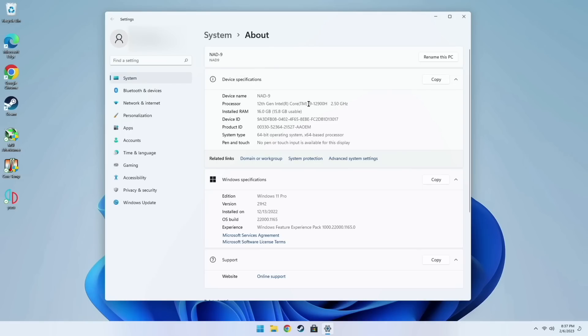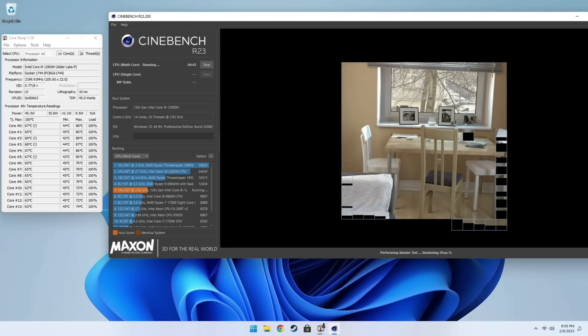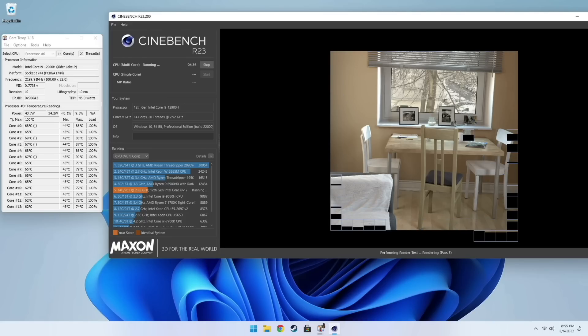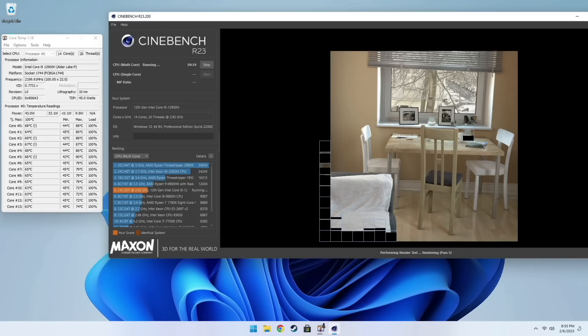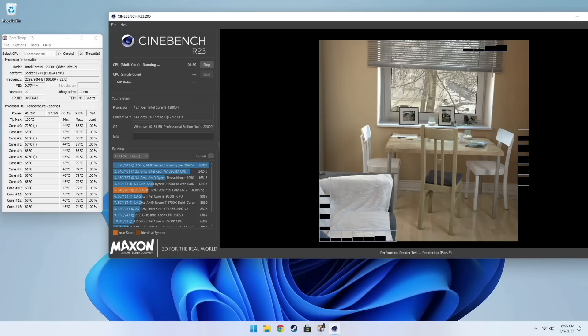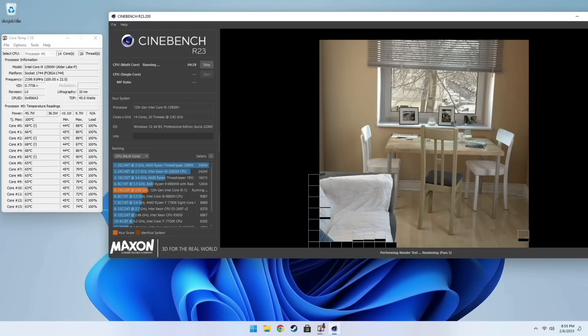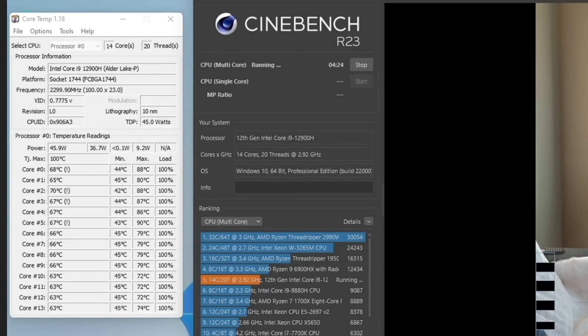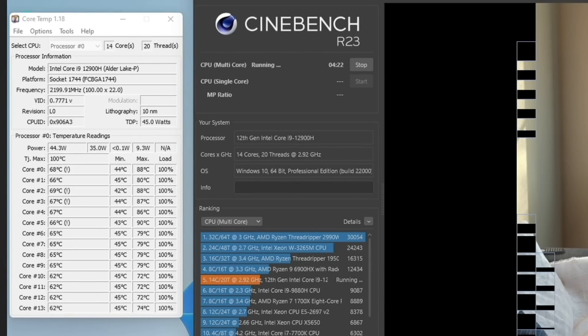First, let's confirm in the about section that yes, this is the expected chip with 16 gigs of RAM running Windows 11 Pro. One of the first things I like to do when testing a mini PC is run a CPU benchmark while monitoring temperatures. Under 100% load we're getting an average of about 65 degrees Celsius on all cores, running at a stock 45W TDP. Looking closely, some max readings are relatively high.